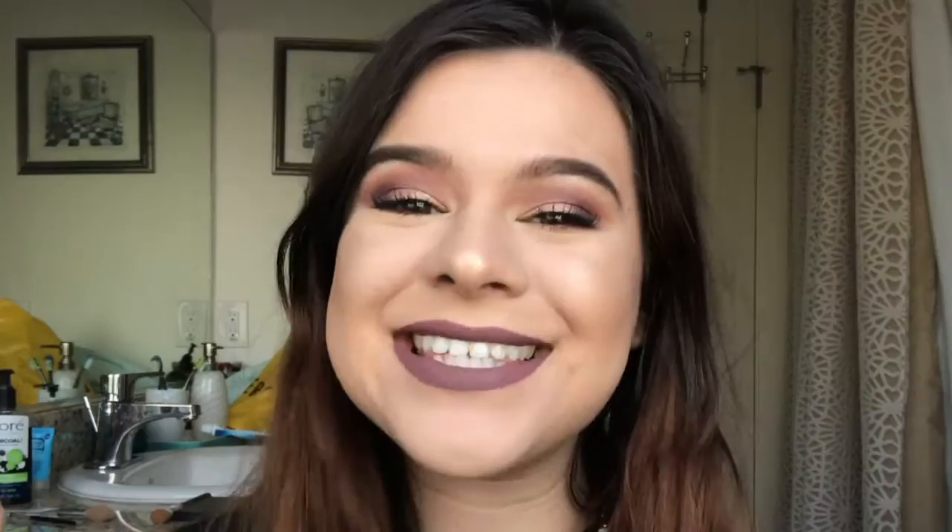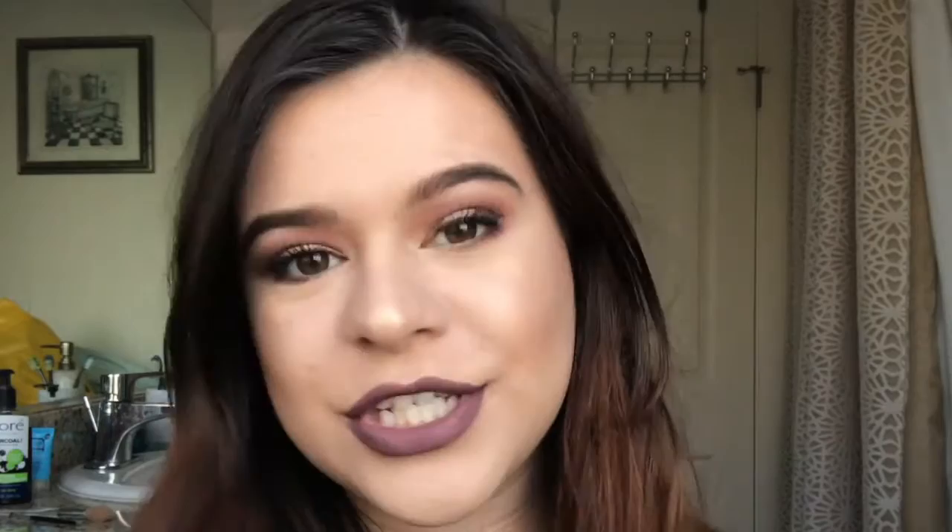Hey guys, it's Chrissy Vedd here from Chrissy Classified, and today's video is going to be a tutorial on how I got this Valentine's Day Glam look using the Kathleen Lights Morphe palette. This is still available on Morphe Brushes — if you haven't gotten your hands on it, I highly suggest you do. It is limited edition and you can use the code KathleenLights to get some money off. If you want to see how I got this look, keep watching and let's go ahead and get started.